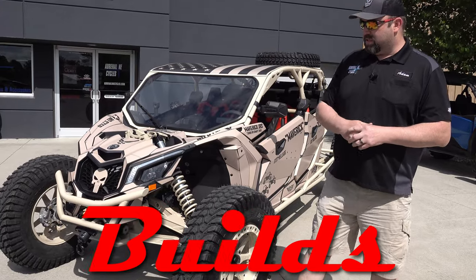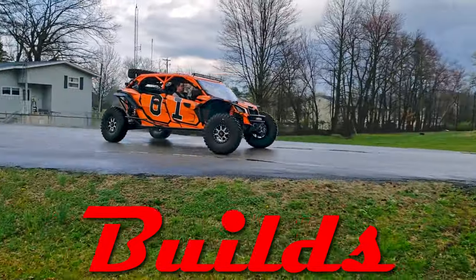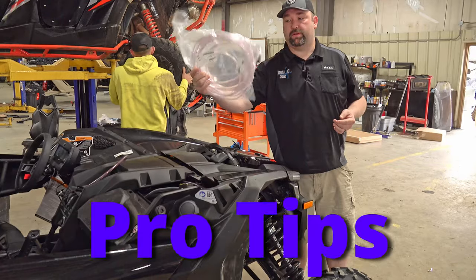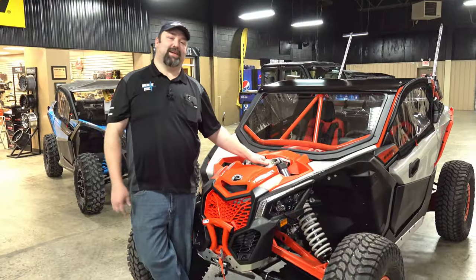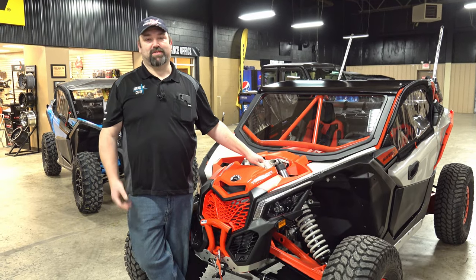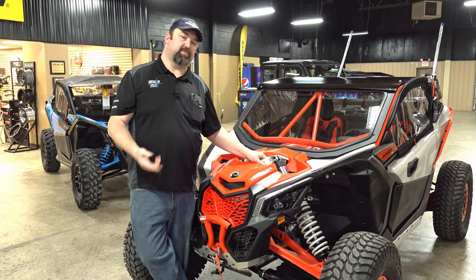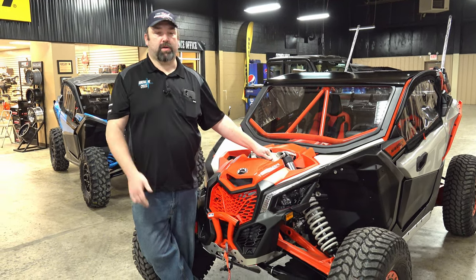We'll start here at the front — this is a bumper we have made. Hi guys, this is Adam again with Adrenaline Cycles coming at you with a video today. We're going to do a walk-around on this custom job we did for a customer on a 2022 Can-Am Maverick X3 XRC RR model.